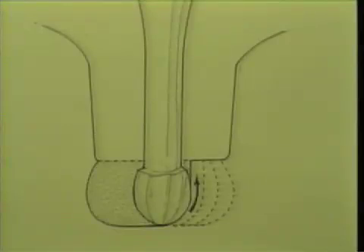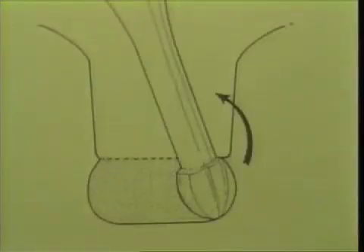After completing the buccal extension, the number two burr is placed into the original point and depth of penetration. The identical movements used for the buccal extension are now followed until the desired lingual extension is completed.